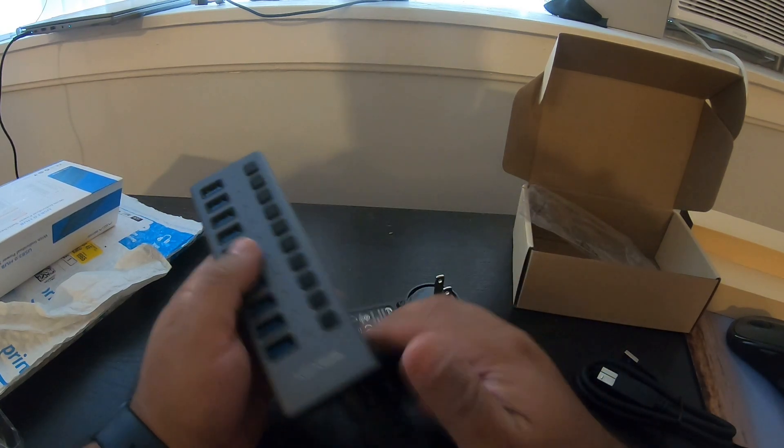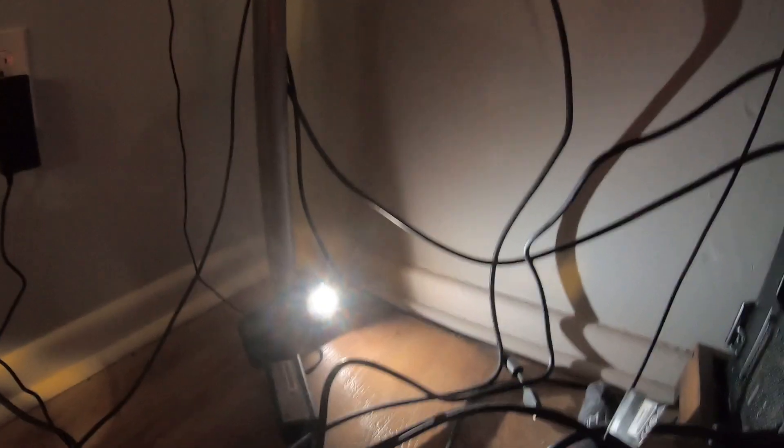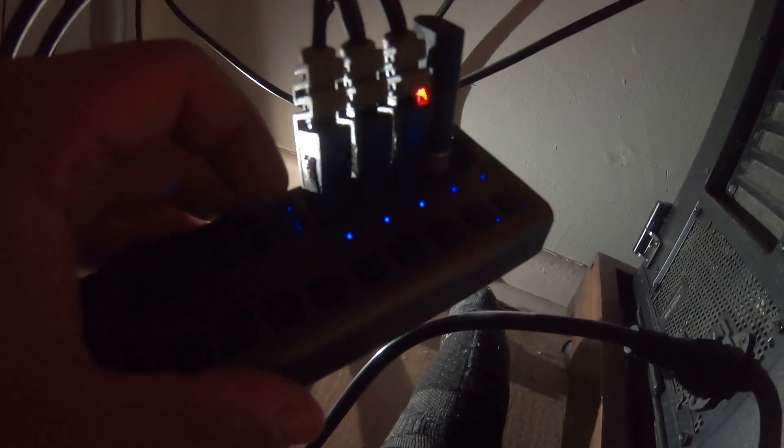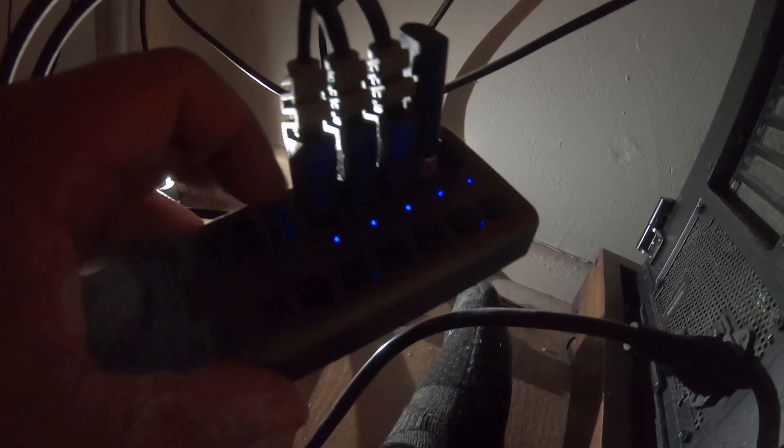I'm underneath my corner desk — AC is on, hopefully you can hear me fine. I've plugged in the power pack into the USB hub. All the ports are off by default. You hit the button and they turn on. If you have a USB stick and want to turn off one port, you just hit its button and it turns off individually.